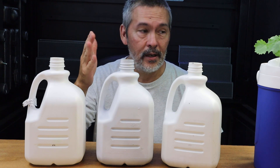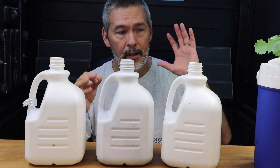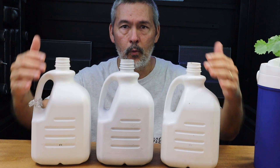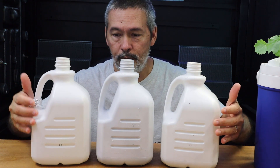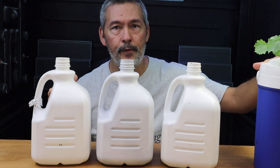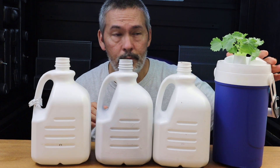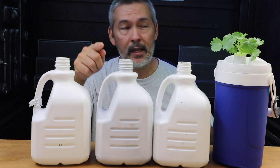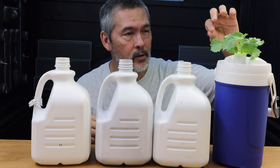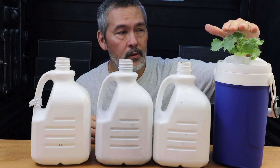We got to harvest off of it before the spider mites hit. If you've ever dealt with spider mites, let me know because I kind of let it bite me in the butt — I let it go because I wanted the experiment to finish and for these to completely use up the nutrients. When I let it go, I forgot that I had this little plant inside the same area, and just before I came on to film, I looked over and sure enough there was a tiny little web on there with one or two little mites. So I brushed them off — let me know so that I don't lose this guy.